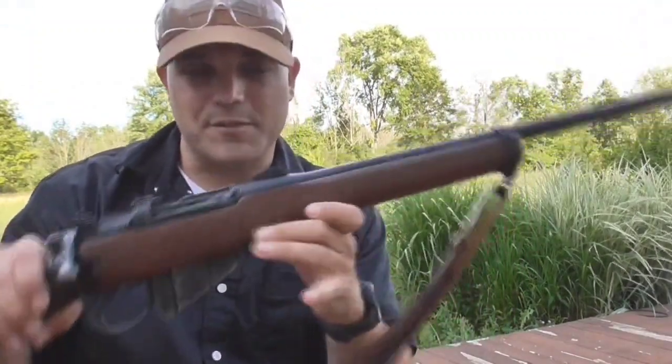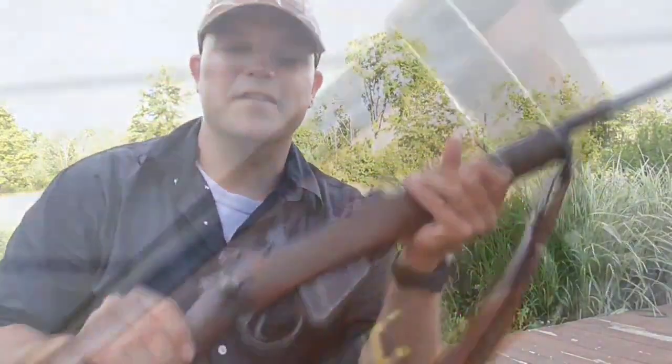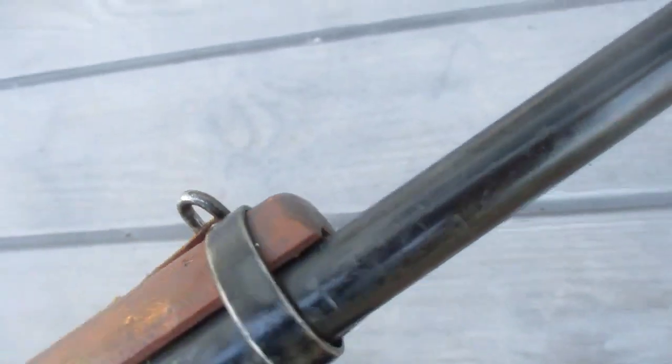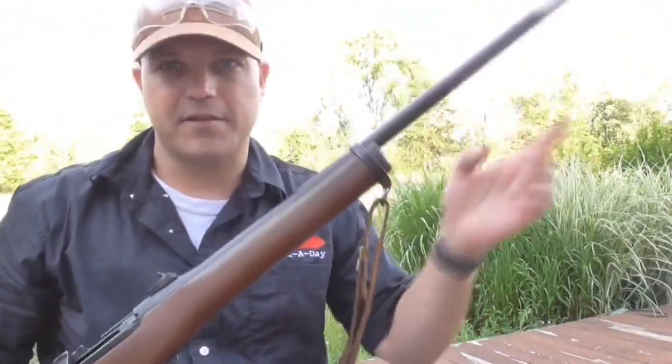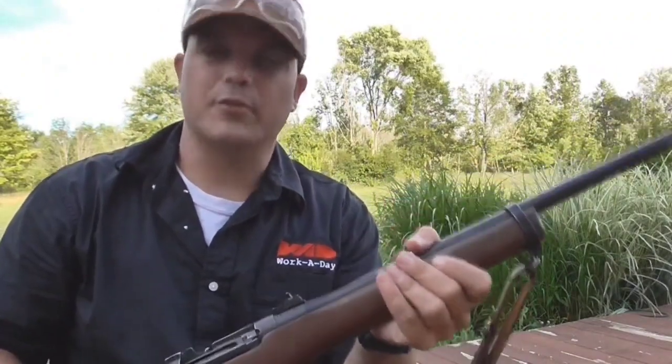Most noticeably, you're going to see the stock has obviously been cut down and parts removed. That's part of this sporterization process. Basically, they reduce a lot of weight by taking a lot of the wood off. Old military firearms would have had extended forearms — a lot of it was to protect the barrel and pretty much just to give it that extra little bit of heft.